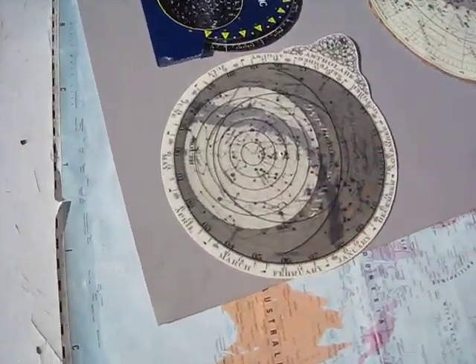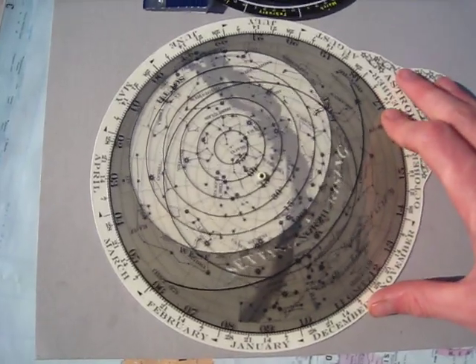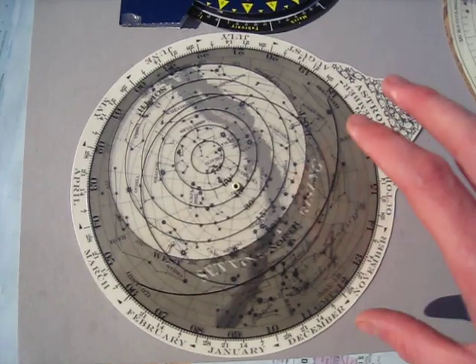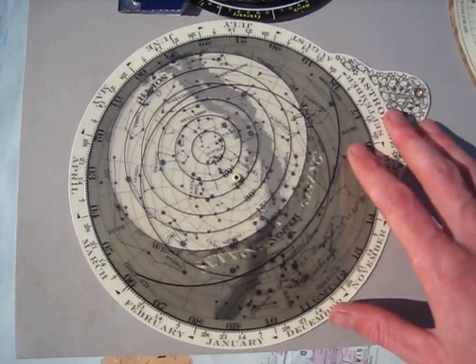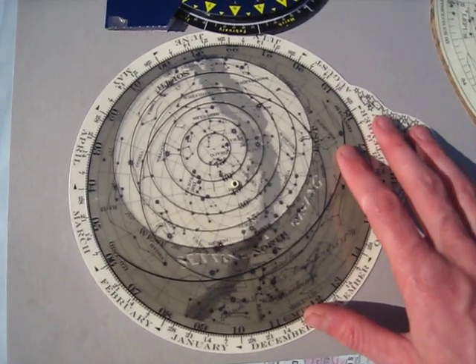It will name stars for you, you can find a good time in the sky — particularly if you want to find your zodiac constellation — and you can even use it to tell time. Hundreds of uses, very useful. Thank you very much.